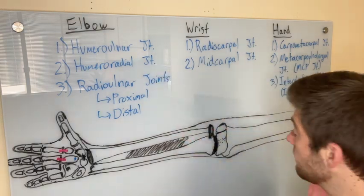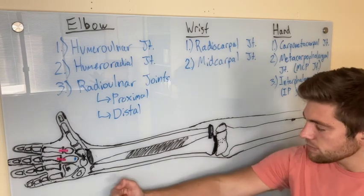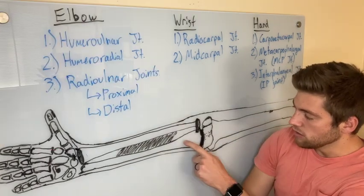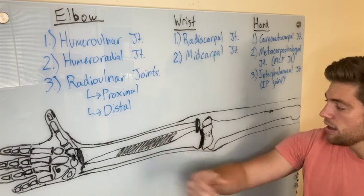Starting with the elbow — the humeral-ulnar joint is the classic elbow flexion and extension joint. When it flexes, the ulna is going to roll and slide towards you in flexion, and then roll and slide away in extension.